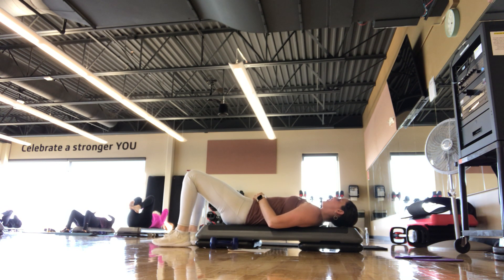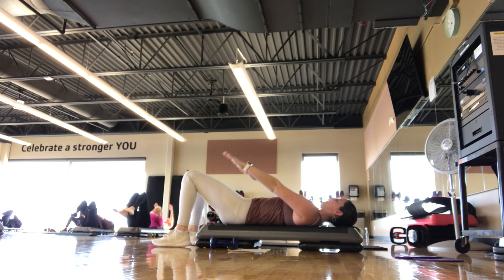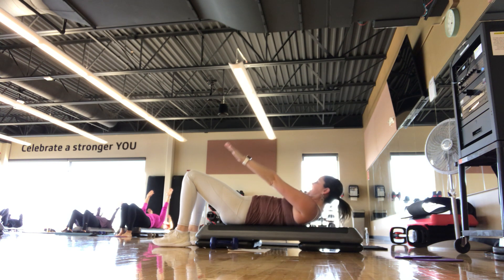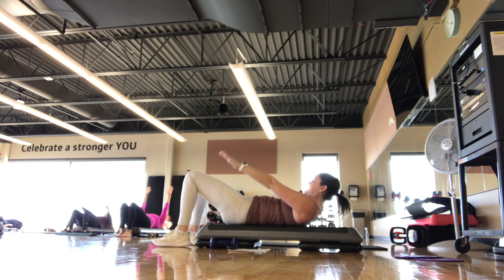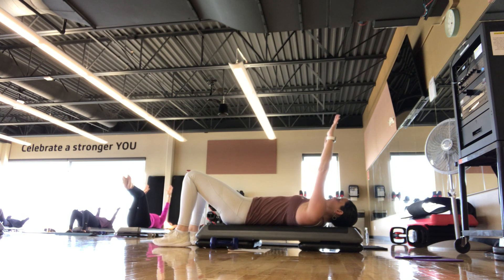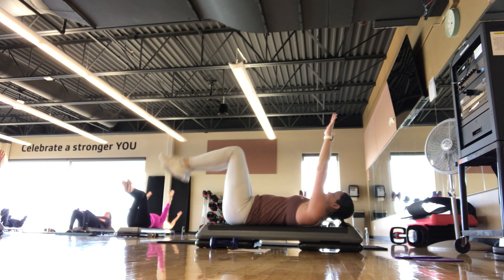We're going to go 100s next — 100 prep. Arms come up to 90, palms face away. Inhale, exhale, hands come down to the hips. Inhale, back up to 90. You can add a chest lift when the hands come to the hips — not required. You can keep feet flat on the ground, take legs to tabletop, 90, or challenge position. We're going to be pumping our arms, breathing in for five pumps and out for five pumps for 100 pumps. On this next one we'll start pumping.